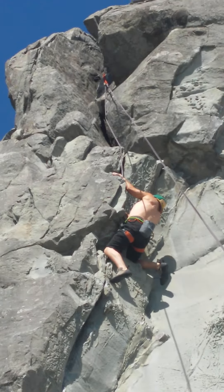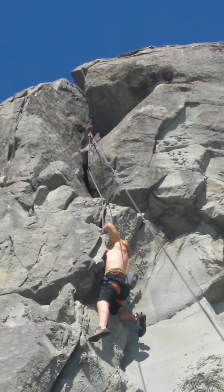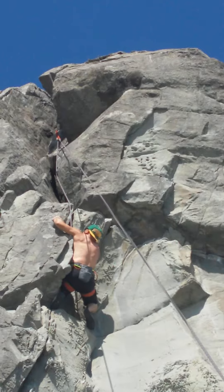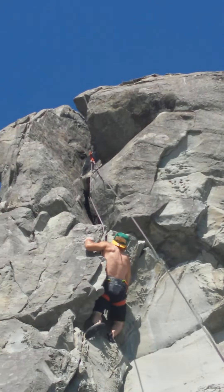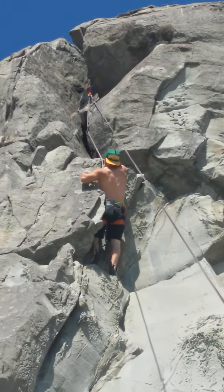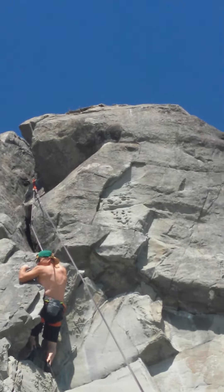Nice. And there's some good holds right above you, dad, for your right hand. There you go. A little more, dad.